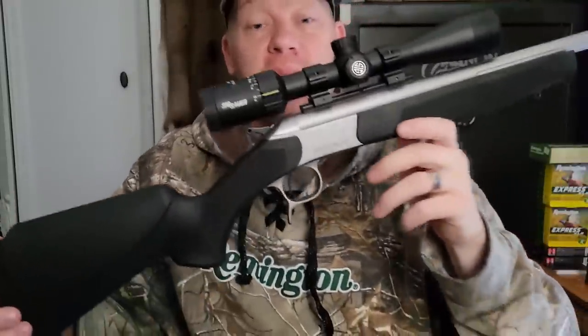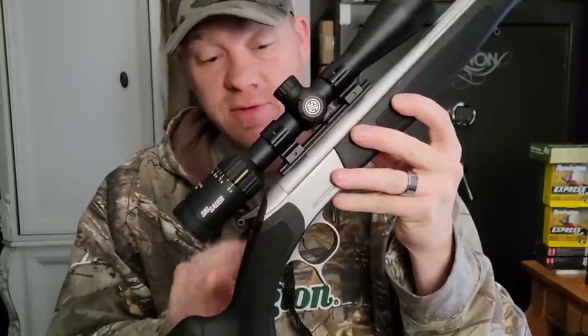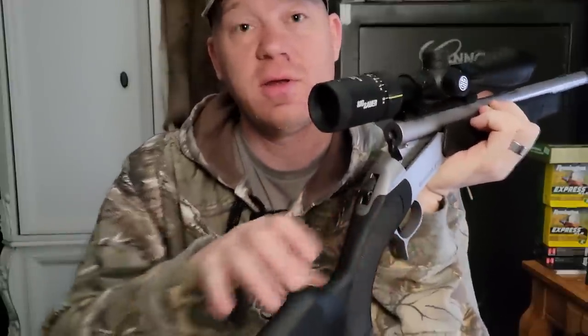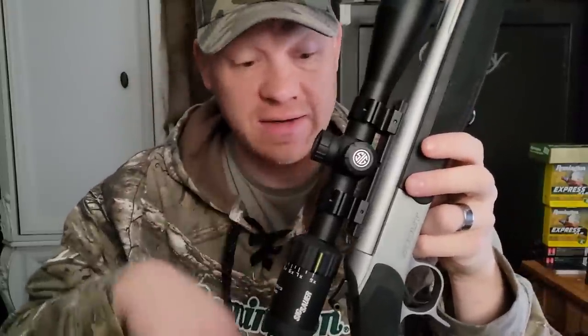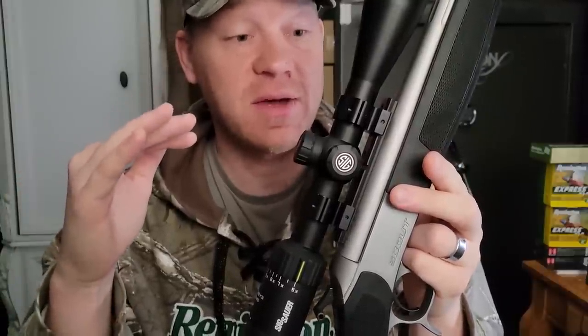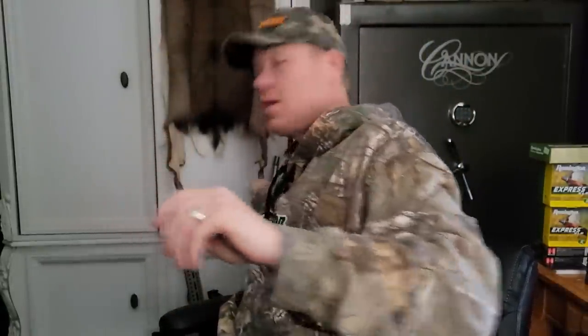Hey everybody, this is going to be a really fun video. Today my buddy is letting me borrow his CVA Scout in 300 Blackout. These Scouts are absolutely awesome — they're break-open single-action rifles, very accurate. I filmed this exact same setup in 45-70 and we're getting just about the same hole groups. I also have the 35 Whelen, one of my absolute favorites — same hole groups at 100 yards. That thing is a beast.